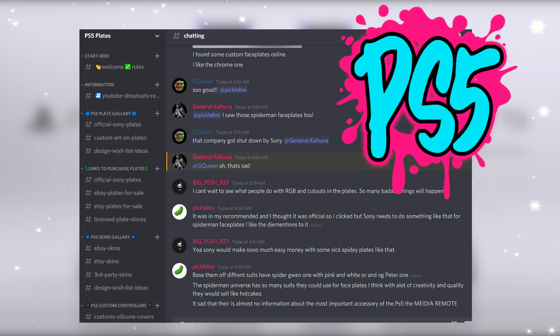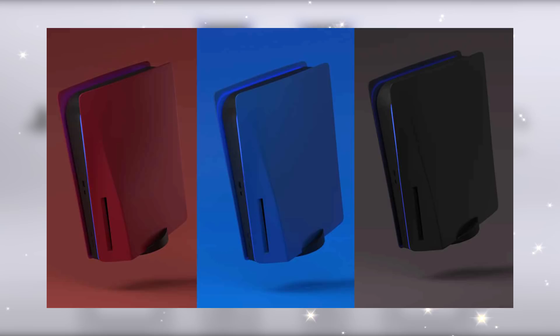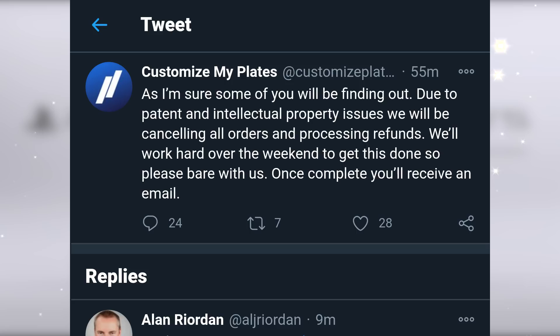I'll also be making YouTube videos about some of these awesome designs to help support the creators and the stores. I'll have the Discord link down in the description if you guys want to join up. There was one company I wanted to help support and review, but it looks like Sony has taken them down — they were sent a cease and desist letter because they were trying to sell third-party faceplates. Their original name was The Plate Station and then they changed it to Customize My Plates, but they are no longer allowed to make these. That's unfortunate because a lot of people want different colors, but this could mean Sony plans on offering these faceplates in all kinds of different colors and special editions.